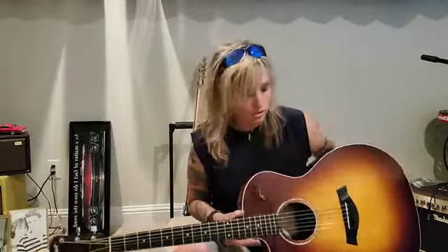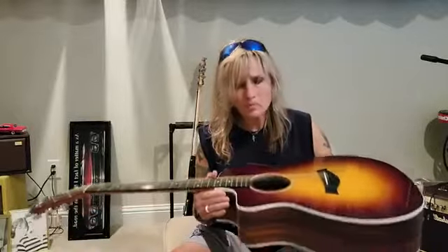Beautiful guitar, absolutely gorgeous, and I am selling this guitar. I really hate to part with it because it's a great guitar — I love my Taylors — but it's just one of the ones that's got to go.